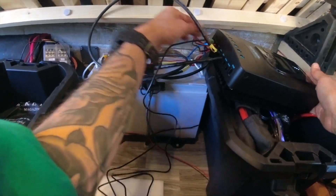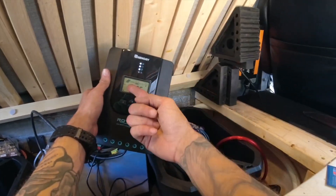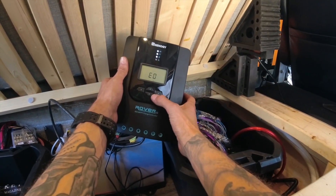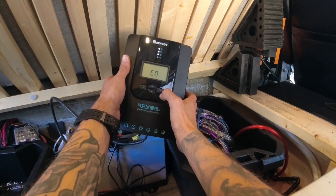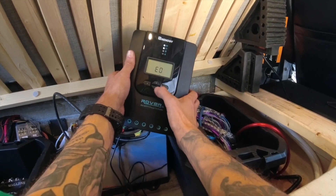The very last part is to simply plug in the temperature sensor, which you install somewhere around the battery. And that's it — as you can see, it is on and it's working. Everything works properly and there's no error. It's charging.